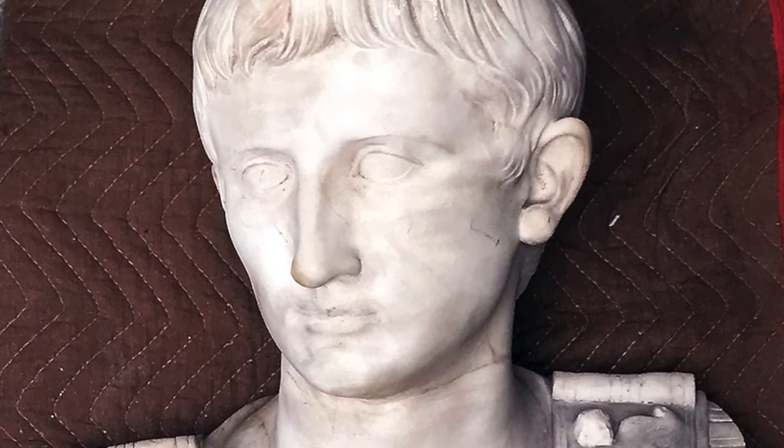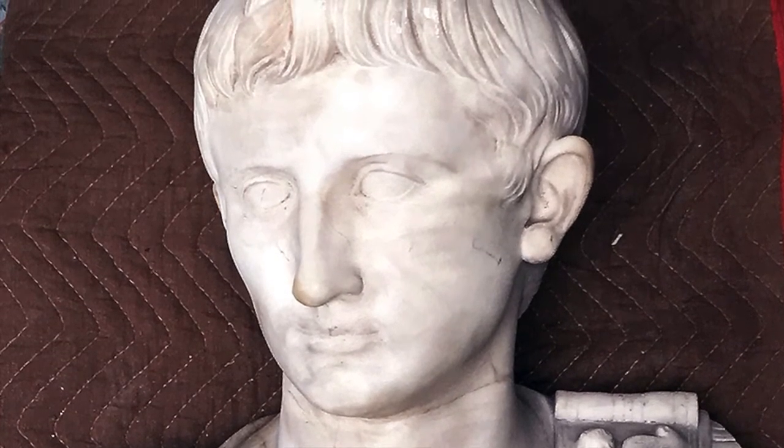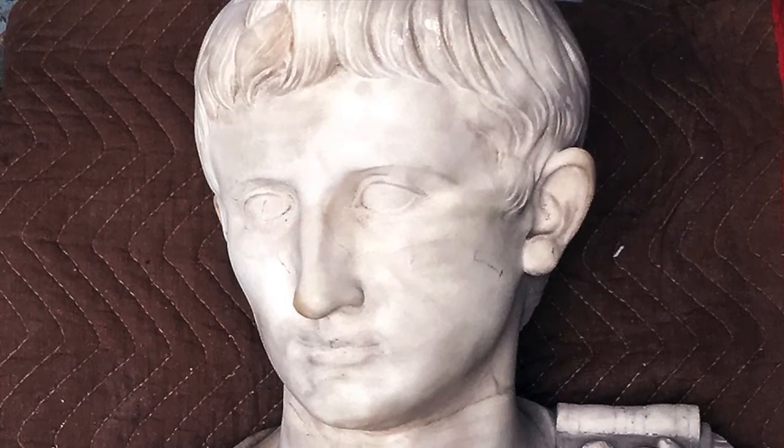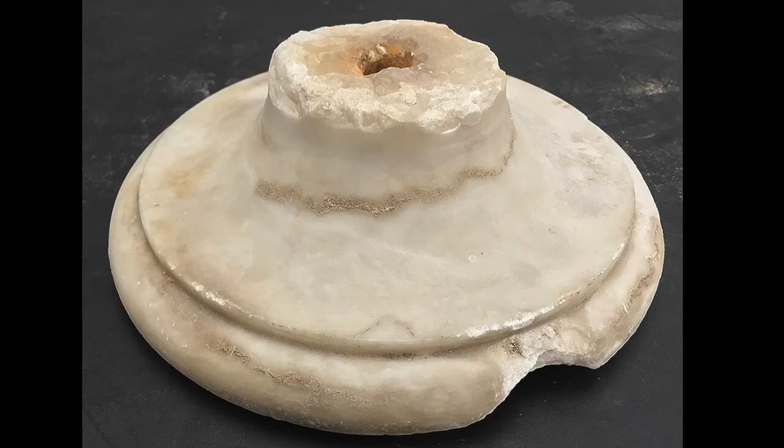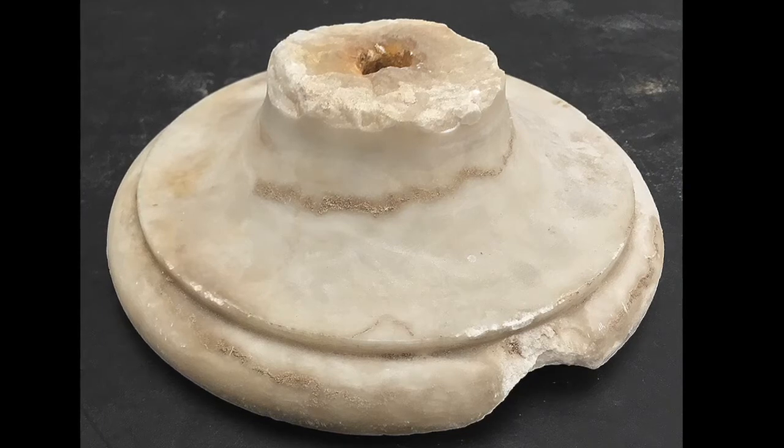There's a lot of dirt. Take a close look at his nose and his ears. This is the Sokal, or traditional lathe-turned base for a bust.